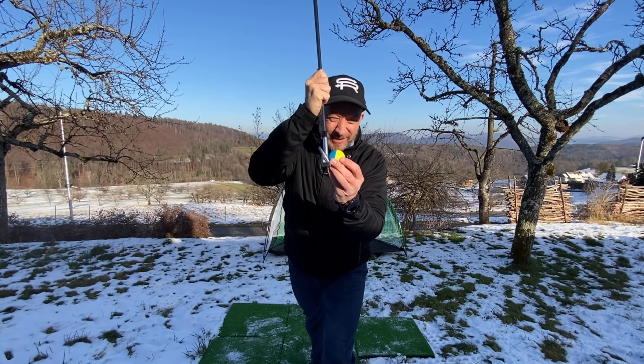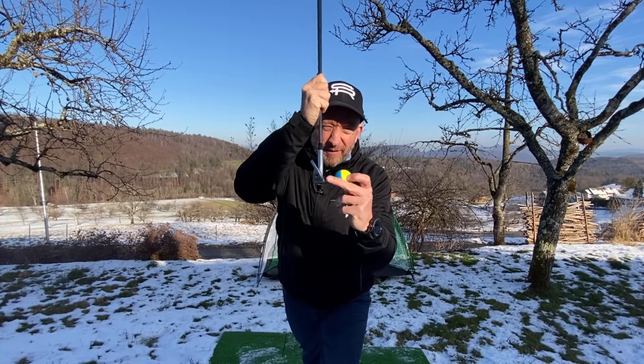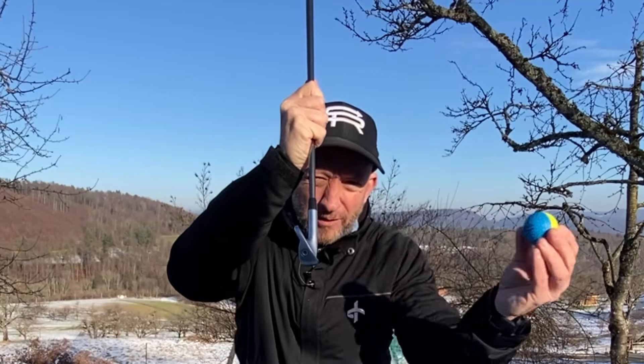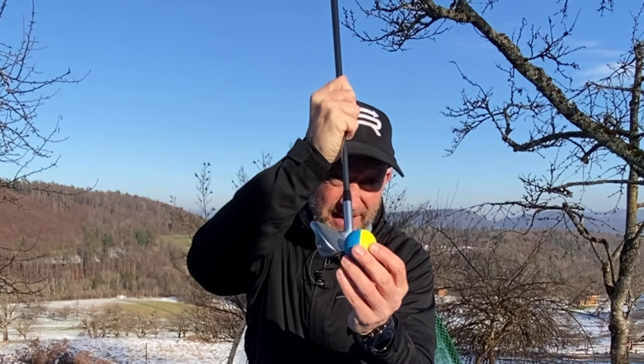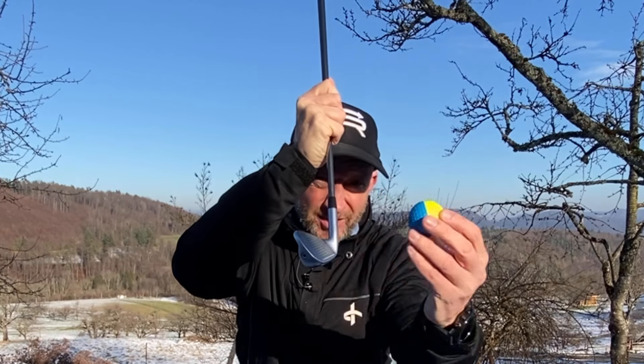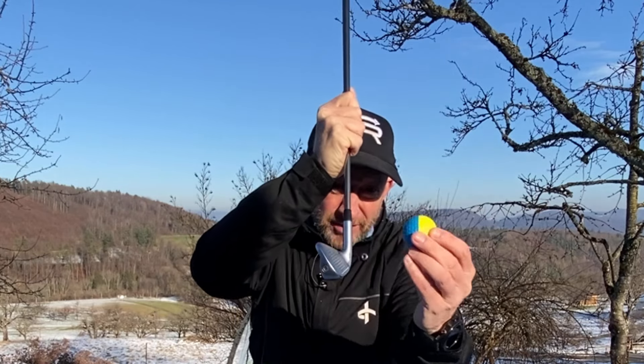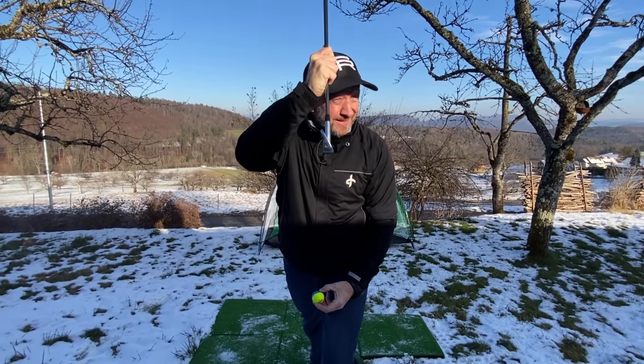Let's start with the physics of the exercise. The ball starts where the clubface is facing, so if it comes back to strike facing square, the ball will at least start in your desired direction. If it's open at strike, the ball is going to start right, so we have to get control of the clubface first to get the ball starting in the right direction.